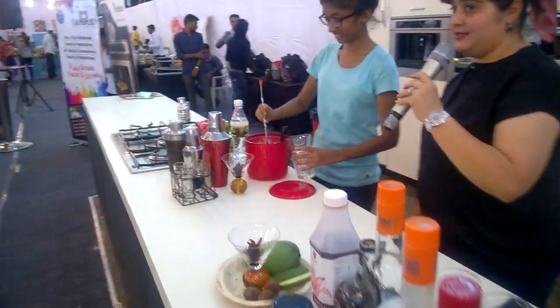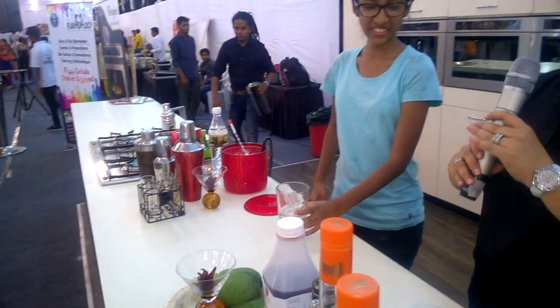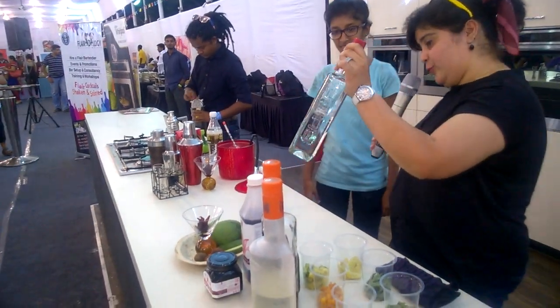She's really fast — I think she's been doing this for a very long time. So we're doing Caipiroska, so the base is actually vodka. The one that we're using is Fuel Vodka.